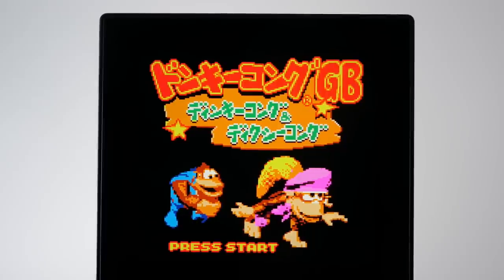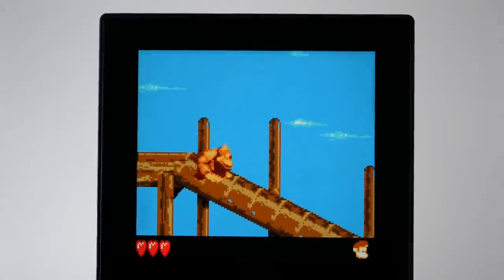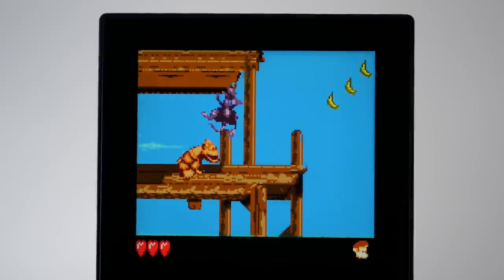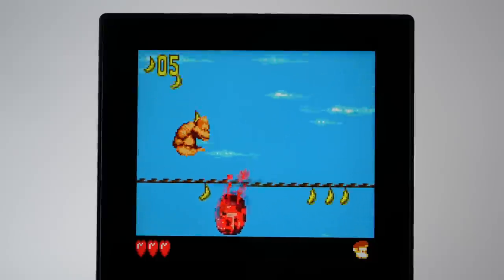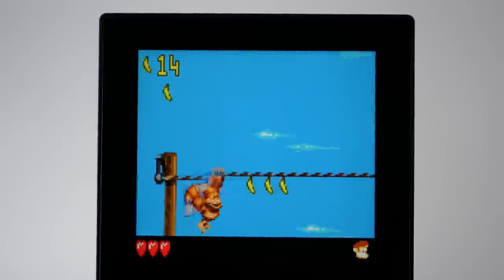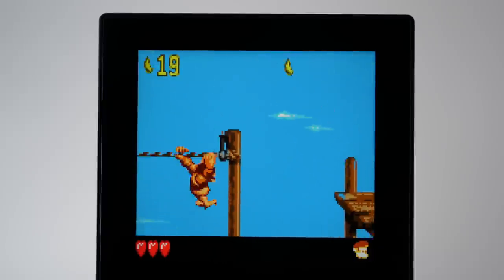The vastly improved visuals aren't just for show, as I found that the games felt better to play as a result too. It made revisiting these games an absolute treat, especially since everything else about them seemed pitch-perfect to my memory. The music and sound effects were spot-on, and I didn't notice any input latency at all.